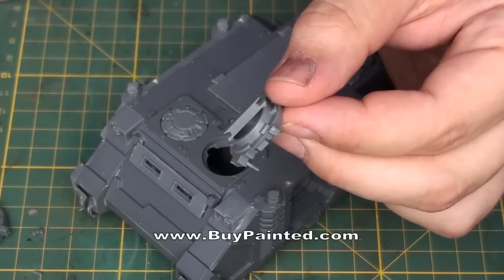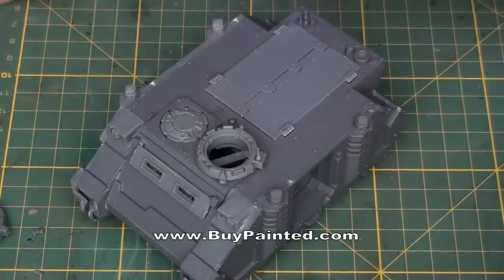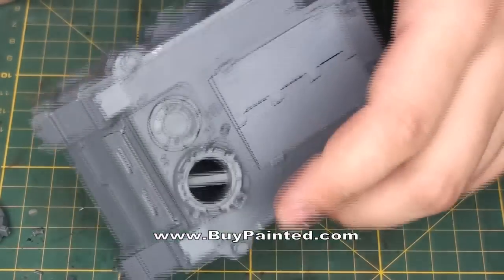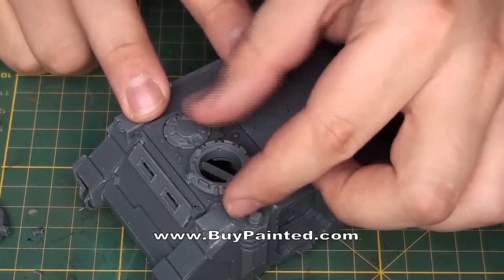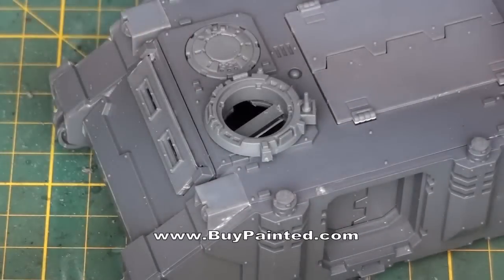If the edges that hold the hatch are thin, you can glue an additional piece of frame or plastic card. It's done. The transporter has exchangeable hatches now.